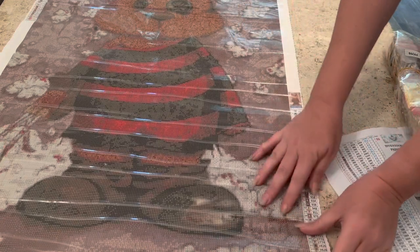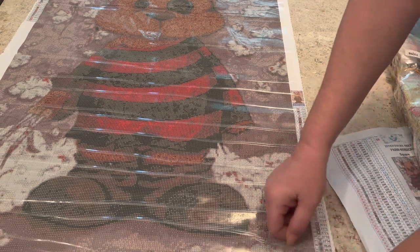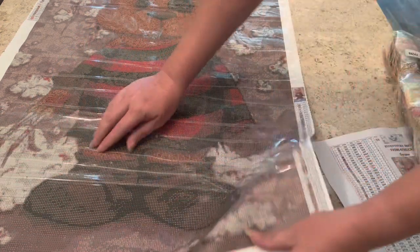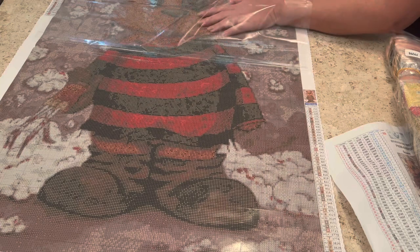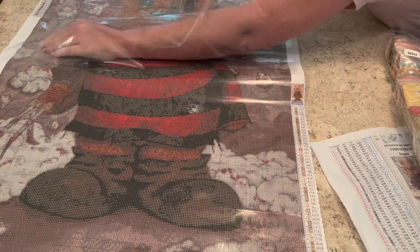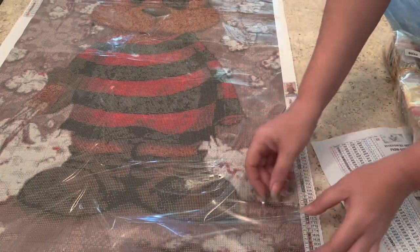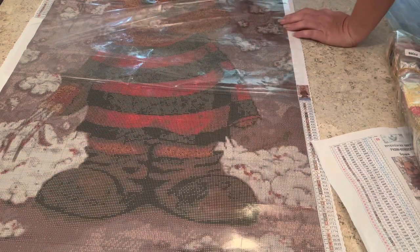We're just gonna peel the plastic back and try to flatten this out. It's very, very staticky — that's not coming out. It would help if I could peel the plastic, right? I'm having technical difficulties here like you would not believe. I'm blaming it on daylight savings time — that's my story and I'm sticking to it.